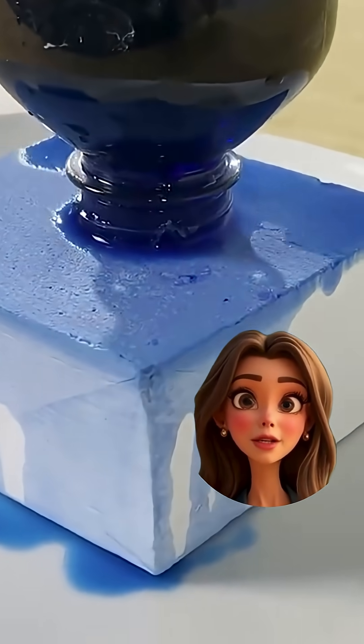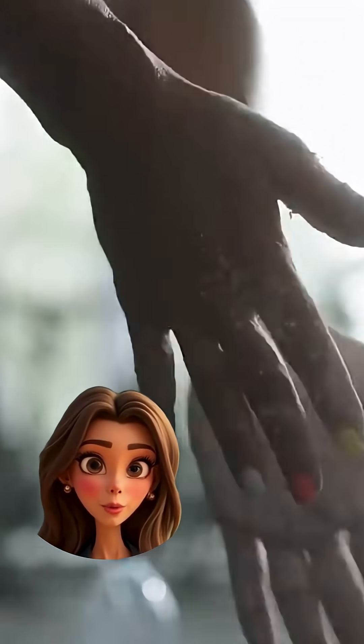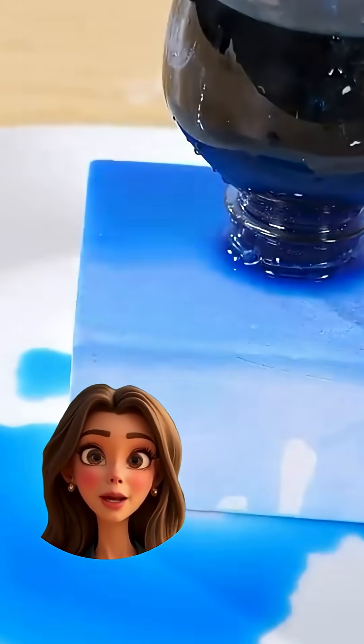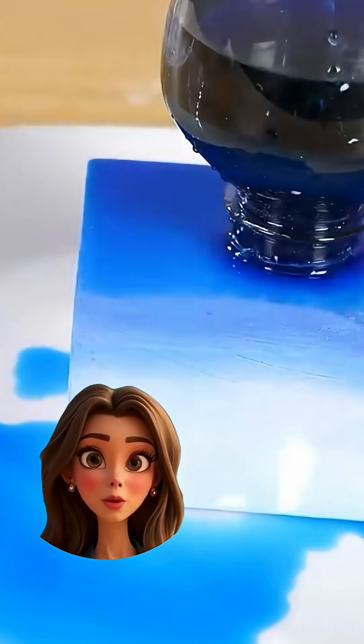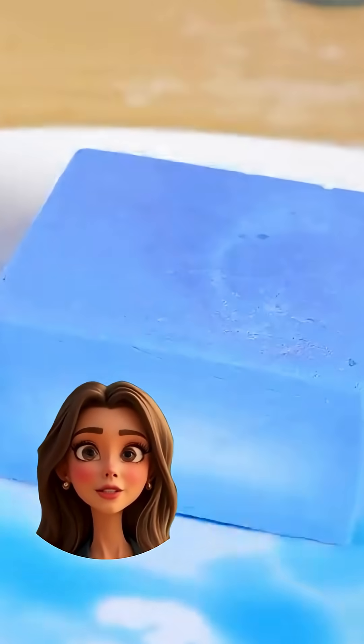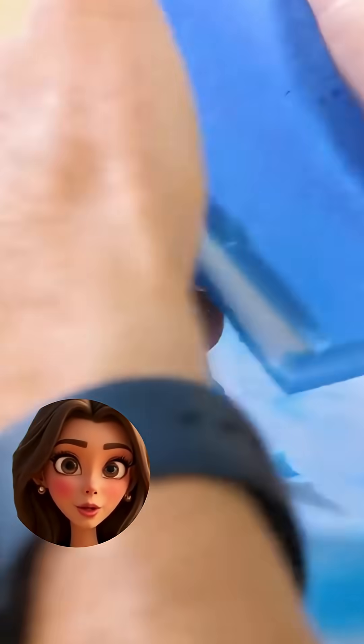Yup, the same stuff rock climbers and gymnasts use on their hands. And the reason it absorbs liquid like crazy is because it's ultra-porous — we're talking billions of tiny pores, micro-pores, nano-pores, all acting like little sponges waiting to grab anything that touches the surface. Still soaks everything up.